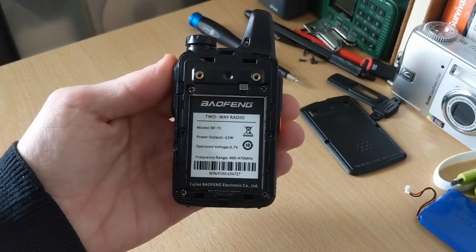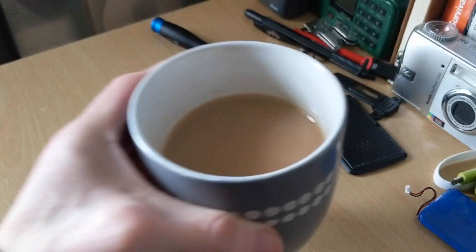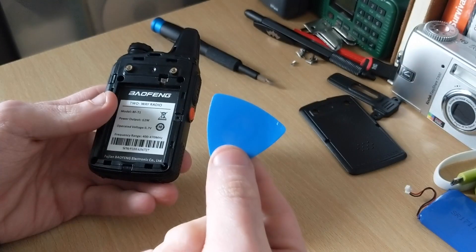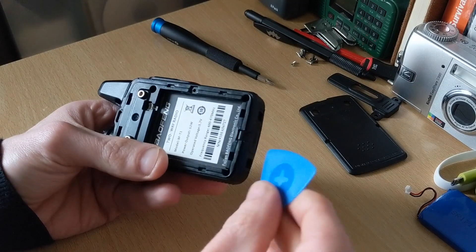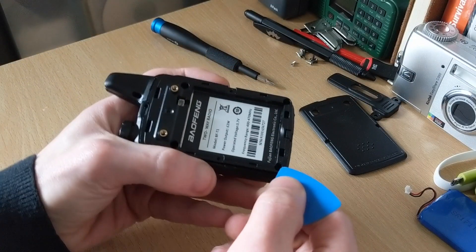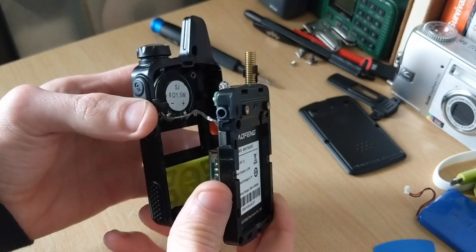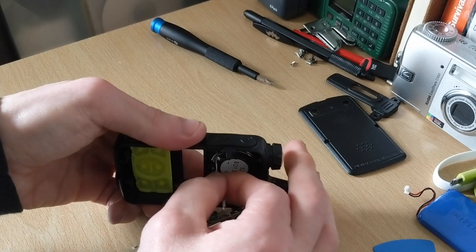Remove those four screws. Get yourself something like a guitar plectrum — something to go in there. You don't want to go in with something metal because you're going to damage the casing. You simply want something to go in between the back and the front housing, just until you can get enough of a grip on it. Remember there's a speaker connected, so you don't want to pull it — but if you were to pull it off, just re-solder it. Just wiggle it a little bit and it should come out.